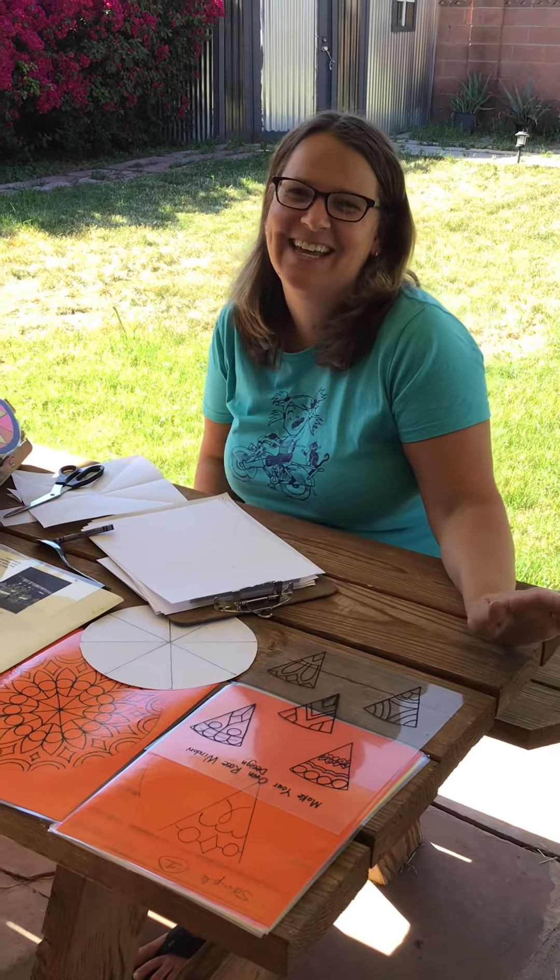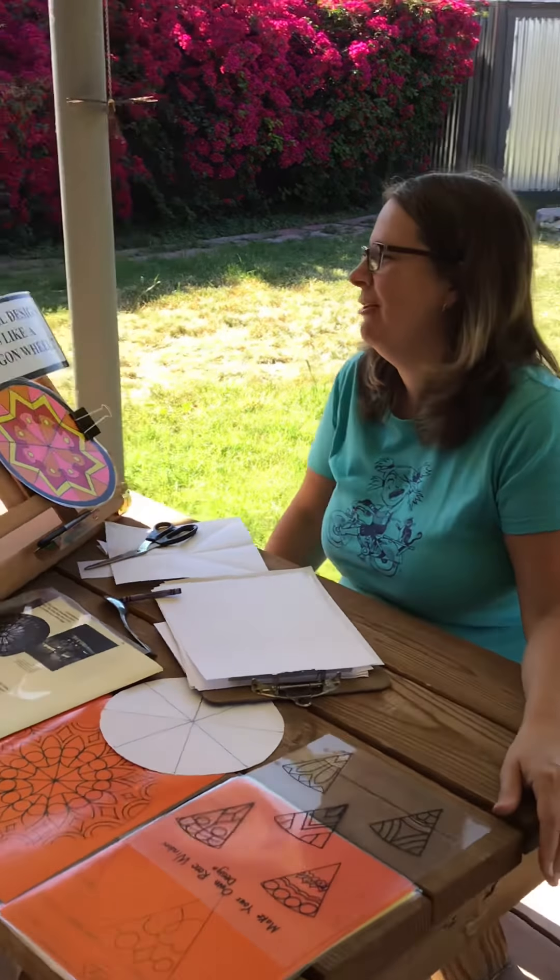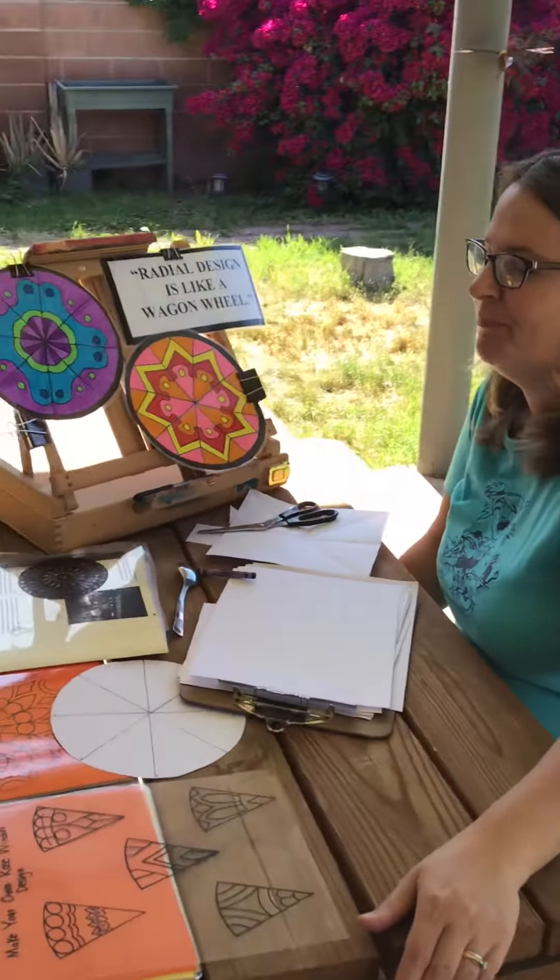Hi everyone! Today in art class we're going to learn about radial design. In the Middle Ages, huge churches were built with high ceilings and many windows. These windows were made of stained glass, or colored pieces of glass, held together with strips of lead, which is a kind of metal. When light shines through the window, the stained glass sparkles in bright colors.